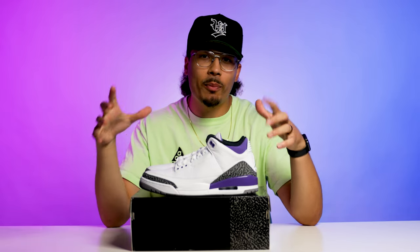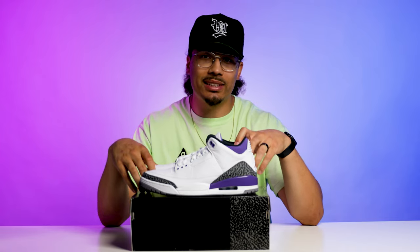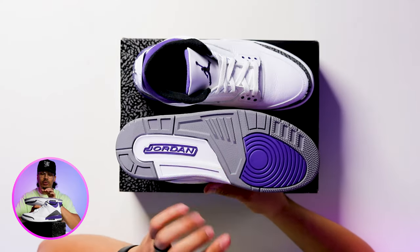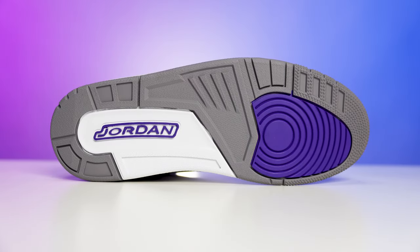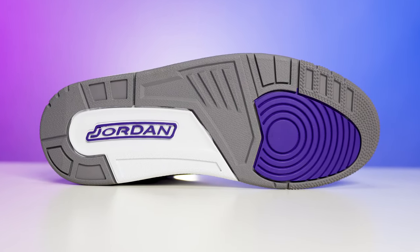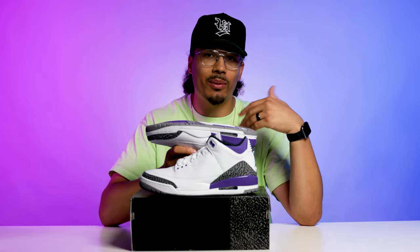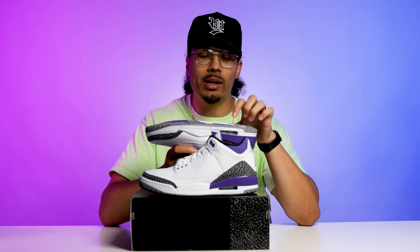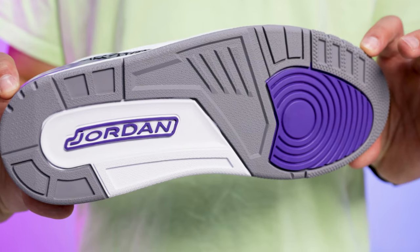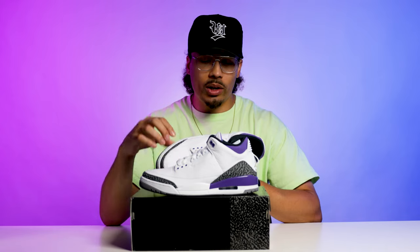In typical fashion we're gonna start from the bottom of the sneaker and work our way up. Looking at the outsole, you have your classic Air Jordan 3 outsole with the Jordan Brand branding on the back end. On OG models you'll see Nike instead of Jordan, but because this is a retro colorway and not an OG colorway, I understand why they put Jordan here. On the front end you've got that purple at the ball of the foot and then gray and white on the rest of the shoe.